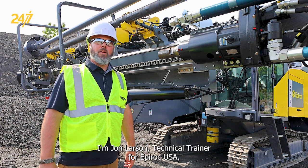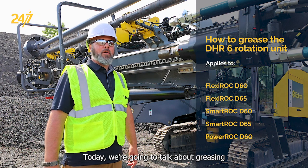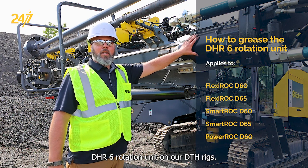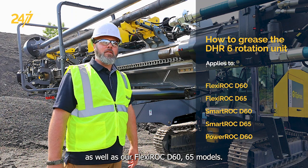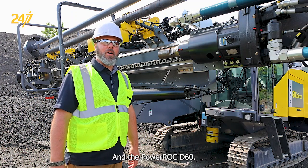I'm John Larson, Technical Trainer for Epiroc USA Surface and Exploration Drilling. Today we're going to talk about greasing the DHR6 rotation unit on our DTH rigs. This unit is found on our SmartRock D60 and D65 models, as well as our Flexiroc D60 and D65 models, and the PowerRock D60.